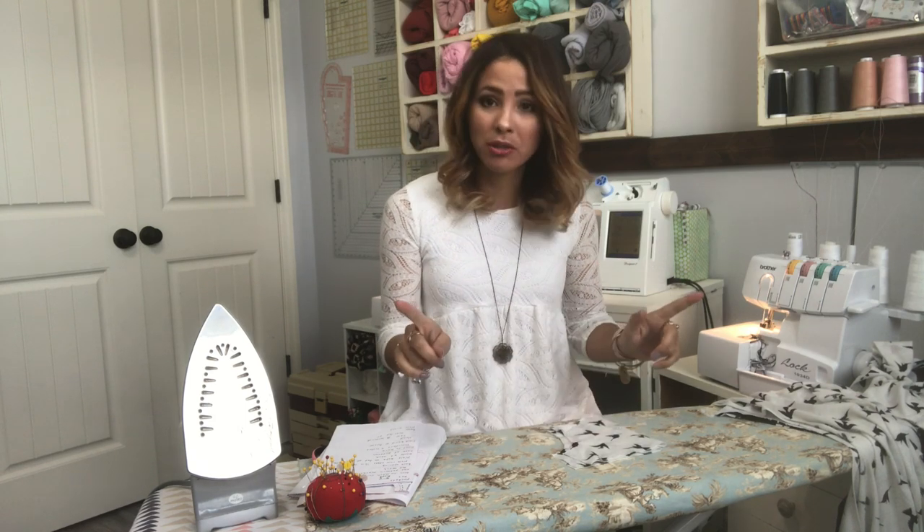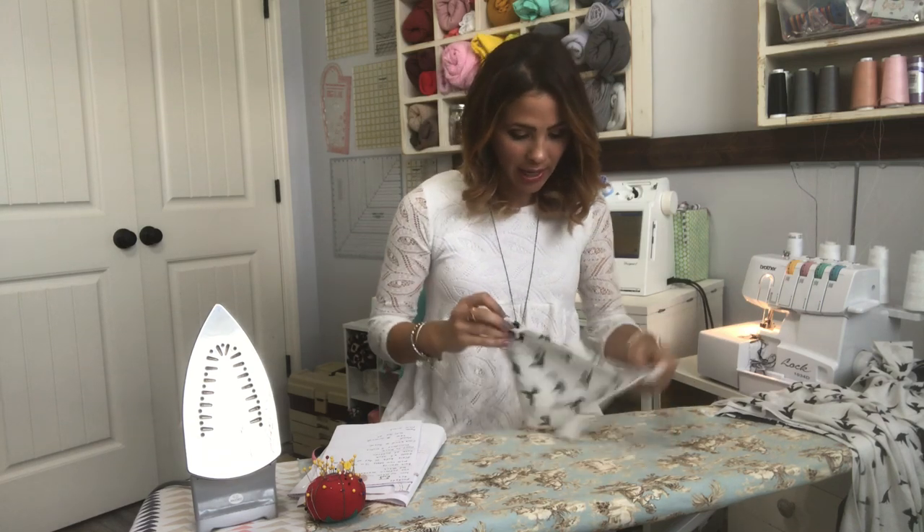We're going to go ahead and get started, and the first thing we're going to do is start with the pocket. If you're not doing a pocket you can obviously skip this step, but I am doing a pocket.